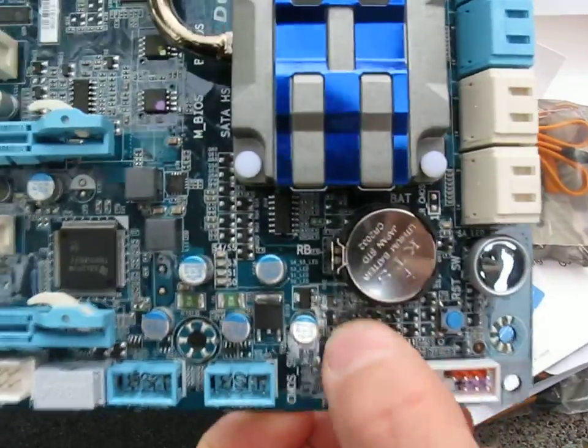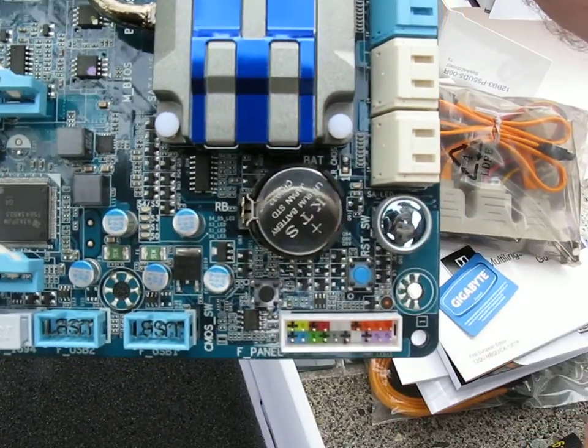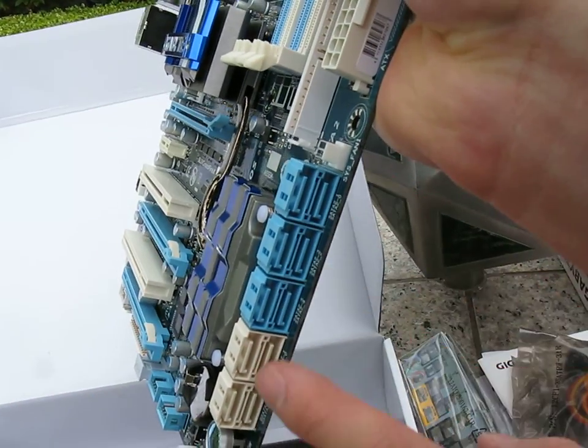We've got onboard clear CMOS, onboard power and reset switches here, and then we've got 10 SATA 2 ports on the board. Now let's have a look at the back IO.